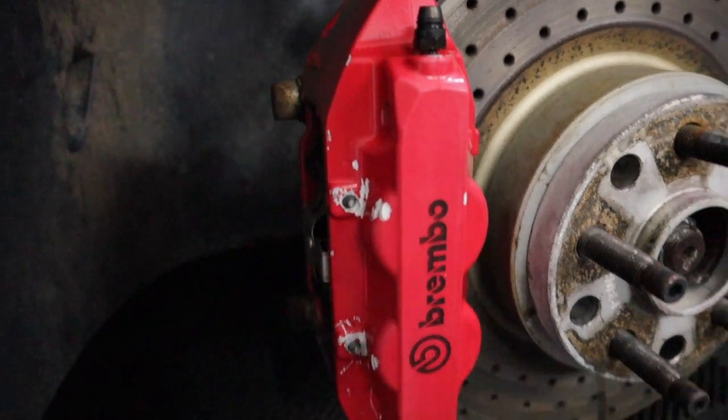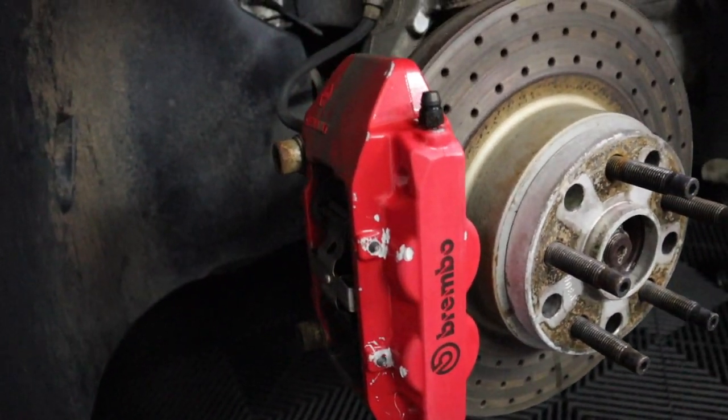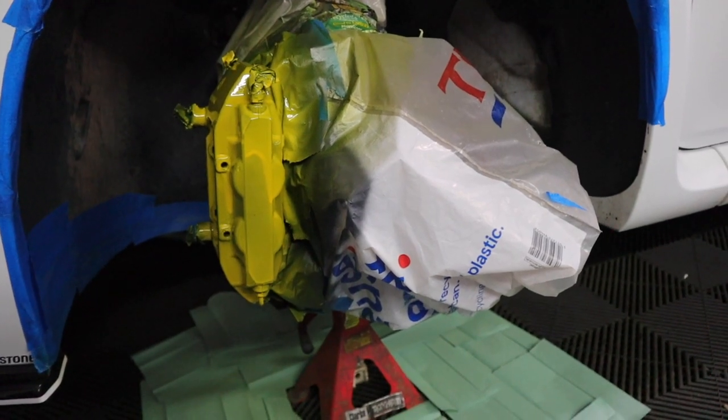Sorry — the horrendous condition these Brembos are in at a minute. But as you can see, it is really not going to plan at a minute. Holy moly, we've done it. These look good, boys.